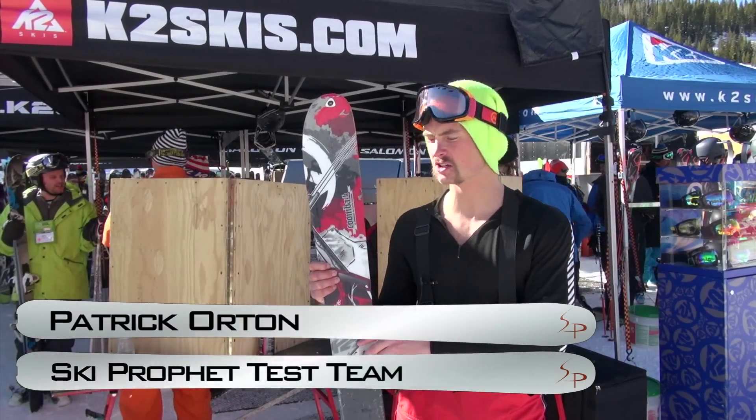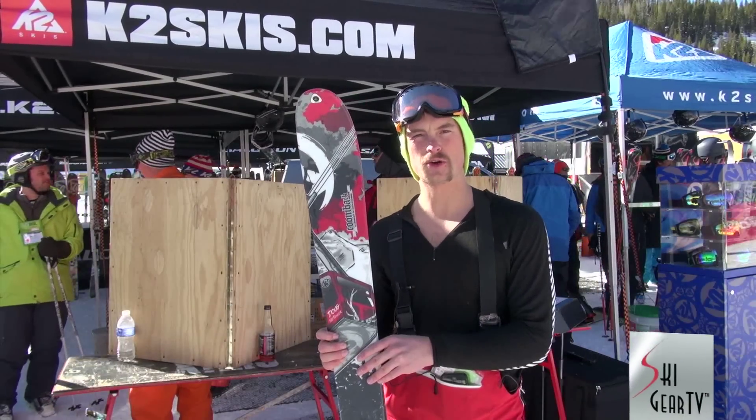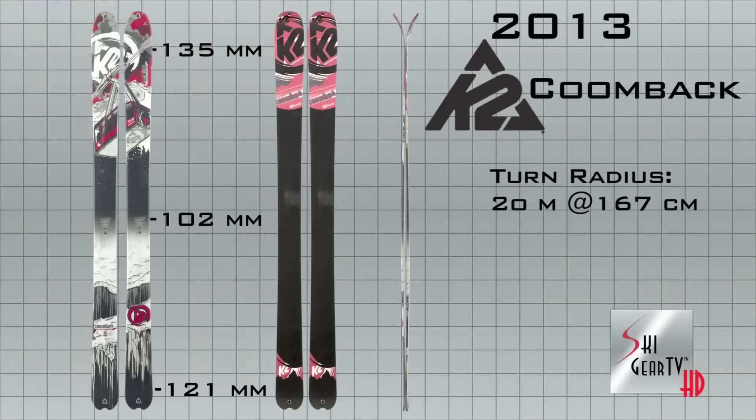Hi guys, Patrick Orton here with Ski Gear TV. I had the opportunity to take the Coombacks out today. It was a great groomer day. The ski is very fast, very reactive. It's got a 102 underfoot, 181 on the length.